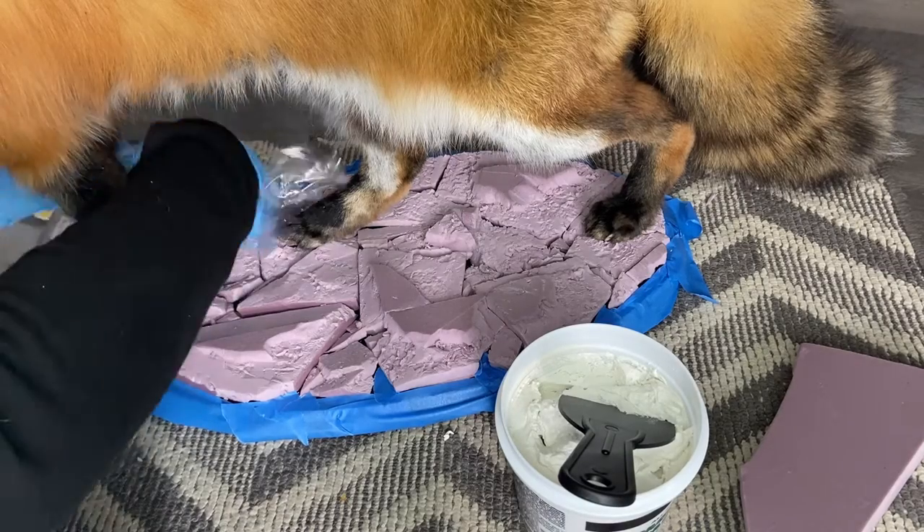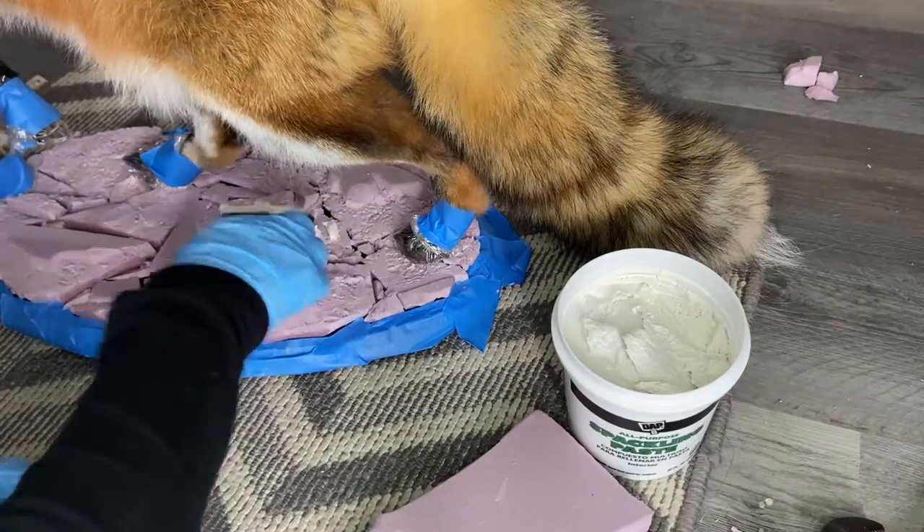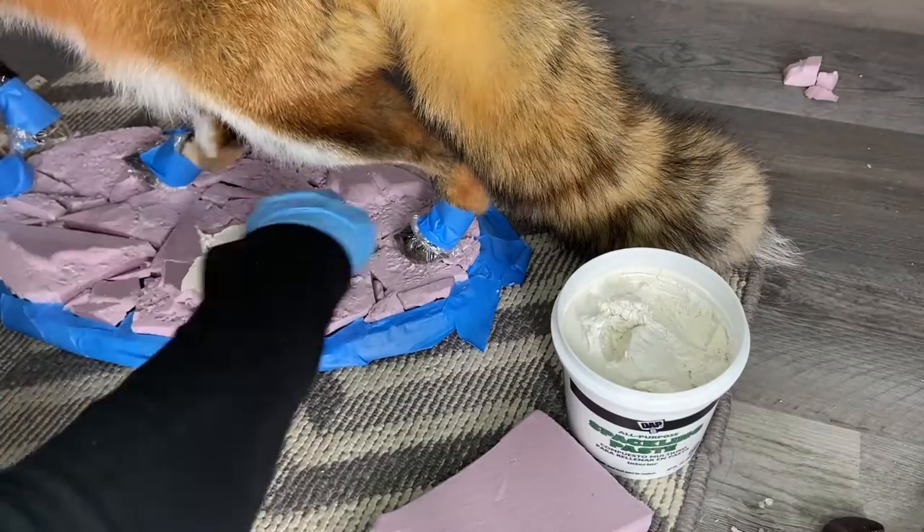Next I would spread some spackling paste on the foam. This is to create a more rock-like finish and prime the surface for painting.